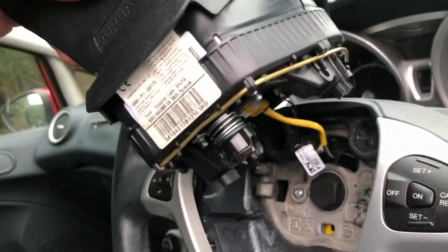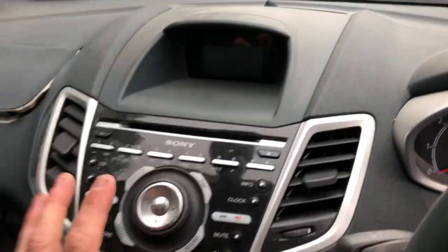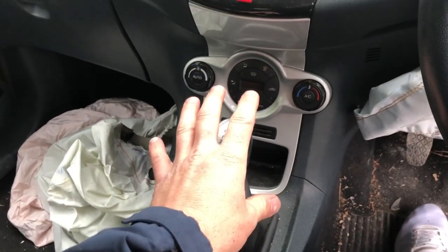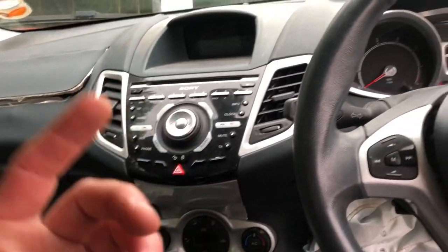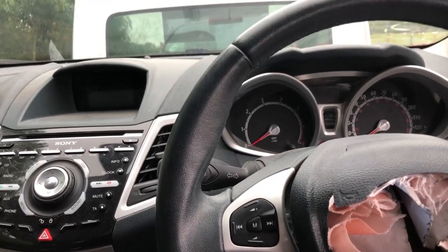Push both of those clips through the holes and out it comes. Once unplugged, I'll get the steering wheel off, then move on to all the covers - getting this cover out the way, removing the stereo, the center console, the heater controls, the glove box and so on. I'll keep coming in and out to show you what bits I'm removing, and then we'll go around, undo the dashboard and remove the dash.